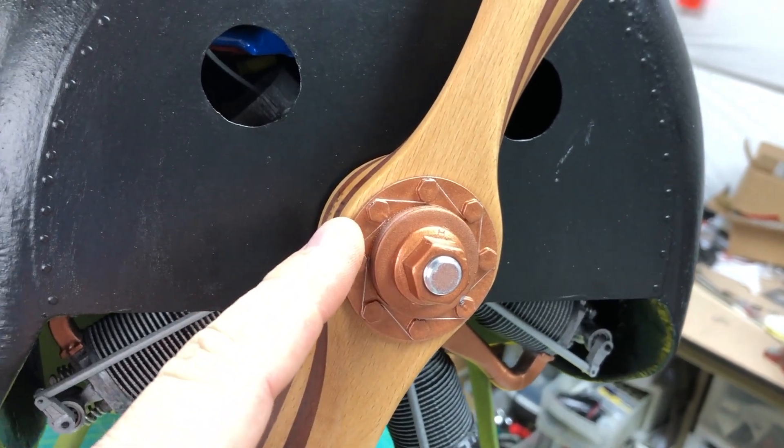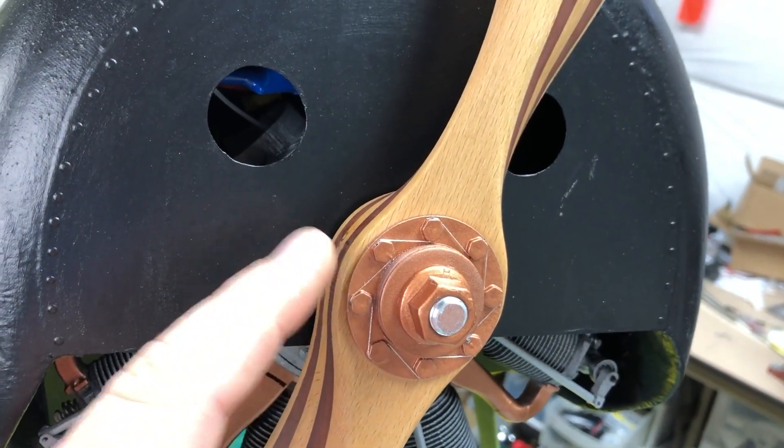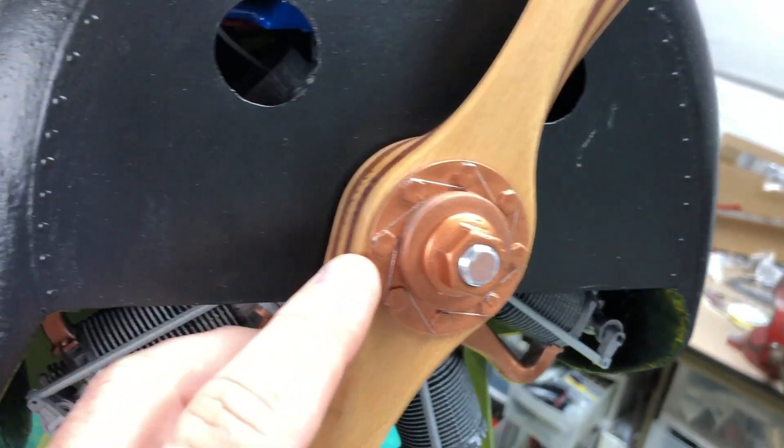This is all 3D printed. I printed it in ABS, smoothed it out with acetone, then prime and paint.